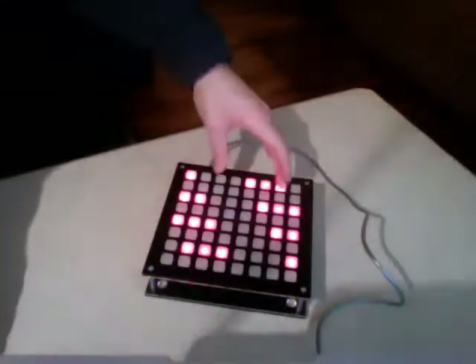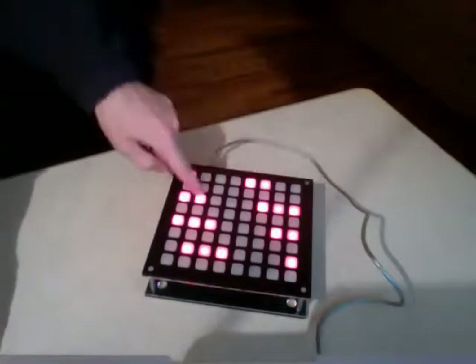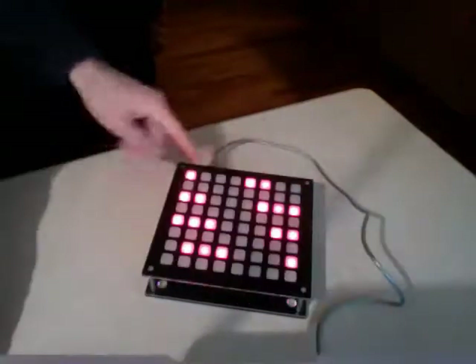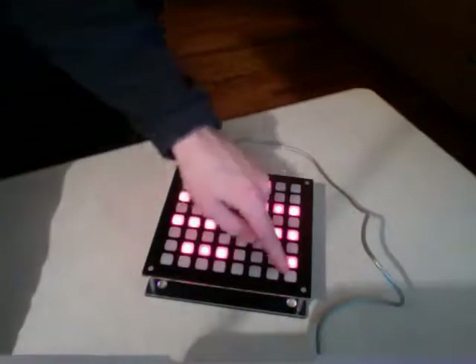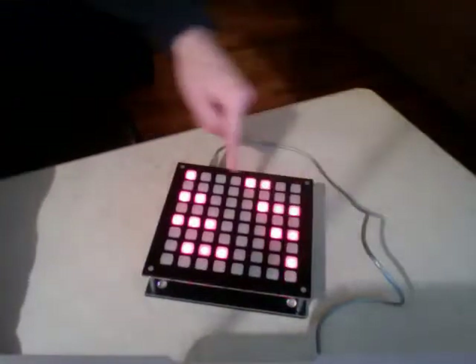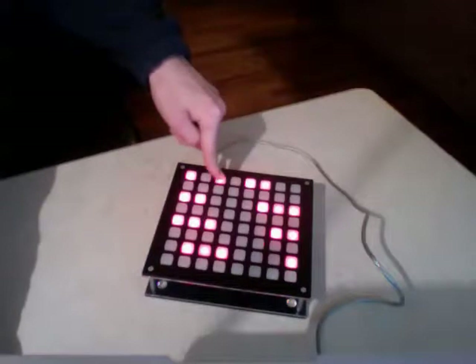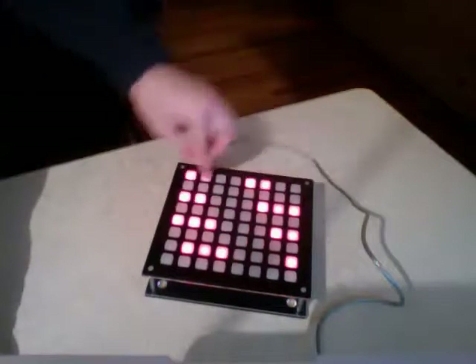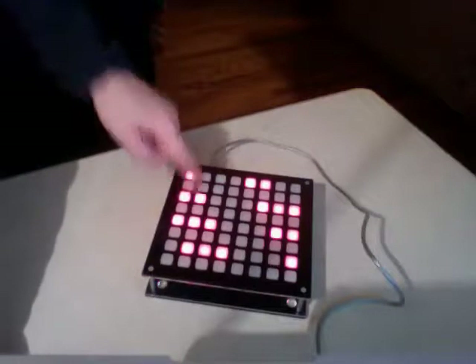One thing you can turn on in the software is the flashing lights — this toggle turns off the flashing lights, so let me turn that back on. Also, lower buttons flash according to their pitch, so lower notes flash much slower than higher notes. If you get a really low note, it'll go very slow. It's related to pitch but not directly proportional to it.